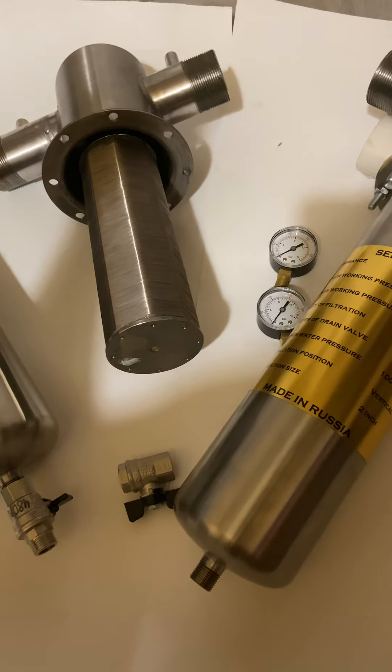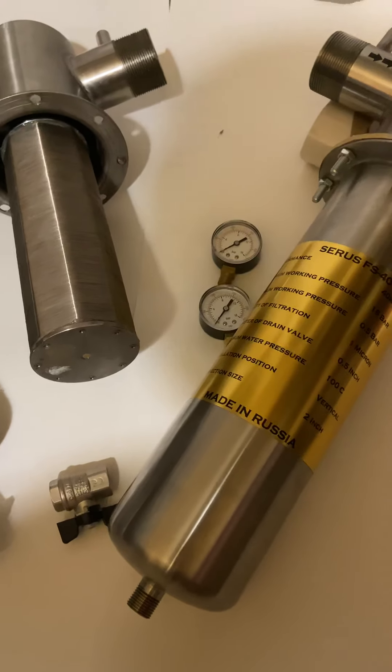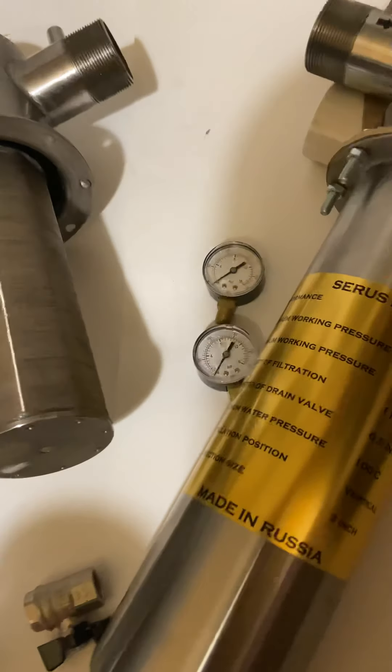This cartridge and filter are stainless steel. Our warranty is 10 years, but if maintained properly it will work much longer.